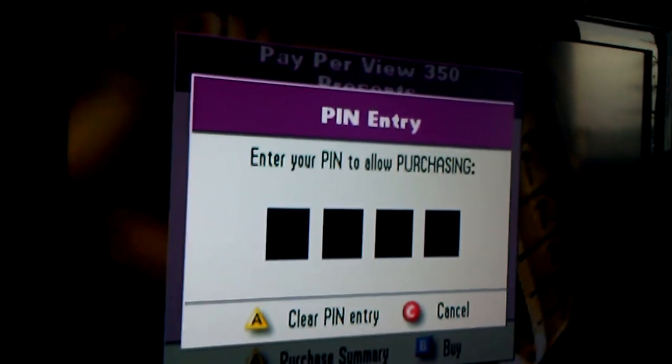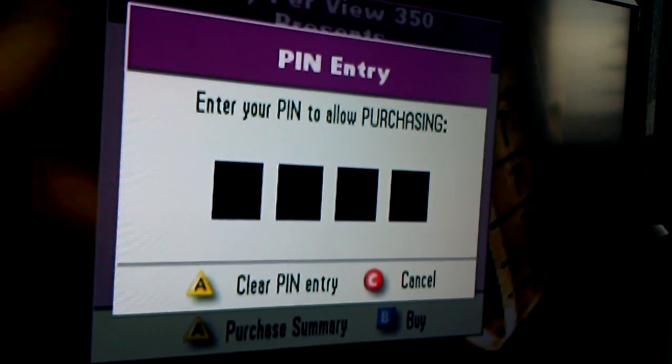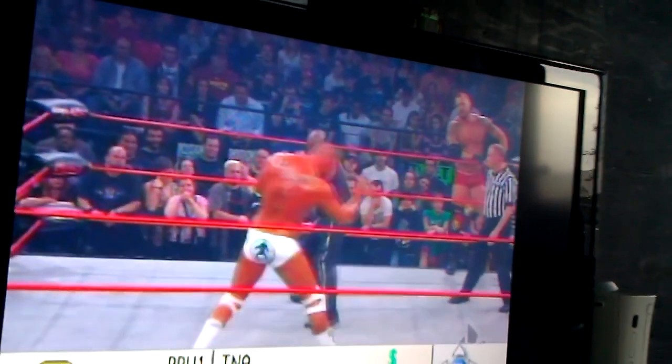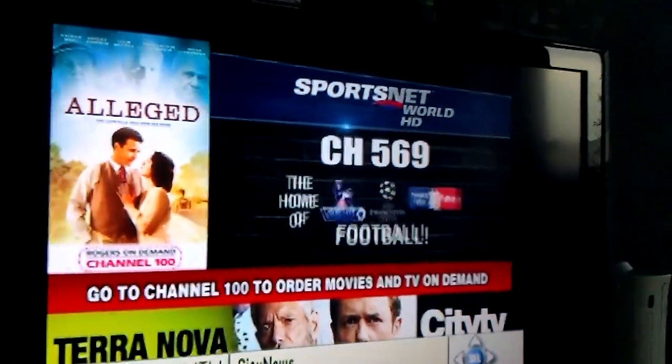Here we go — enter your PIN to allow purchasing. Alright, they set it to 0000, so we'll go ahead and key that in now. And hey, there you go — there's your $35 pay-per-view, courtesy of your parents, I suppose.